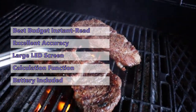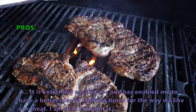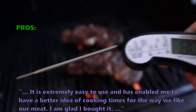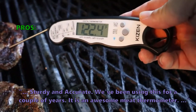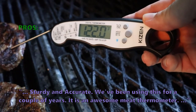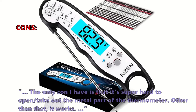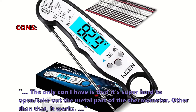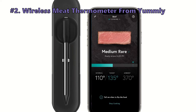The Kizzen digital meat thermometer is a little more affordable than some competition but still provides outstanding performance for the price. Customers love it: 'It is extremely easy to use and has given me a better idea of cooking times — I am glad I bought it.' Another said: 'Sturdy and accurate — we've been using this for a couple of years, it is an awesome meat thermometer.' Some customers did not like that the display stays on for a long time if you forget to close the thermometer, and that it can be hard to open the metal probe portion.